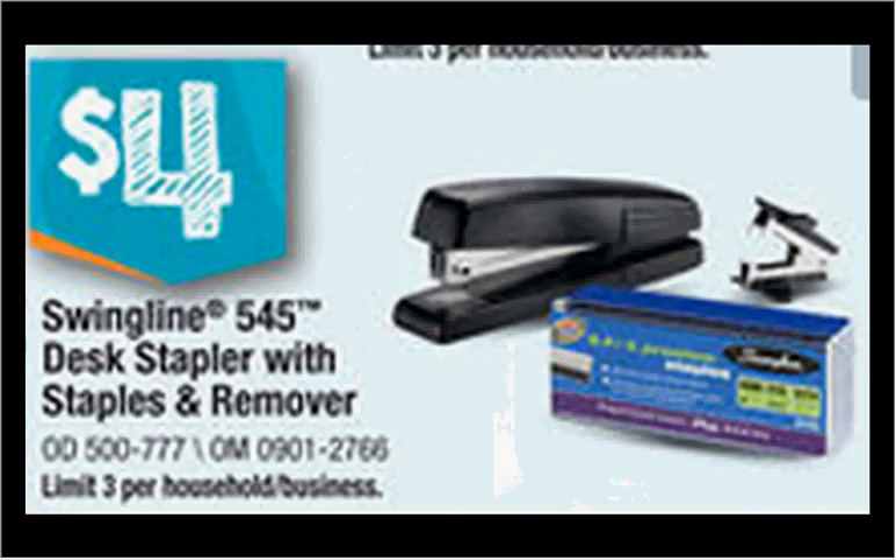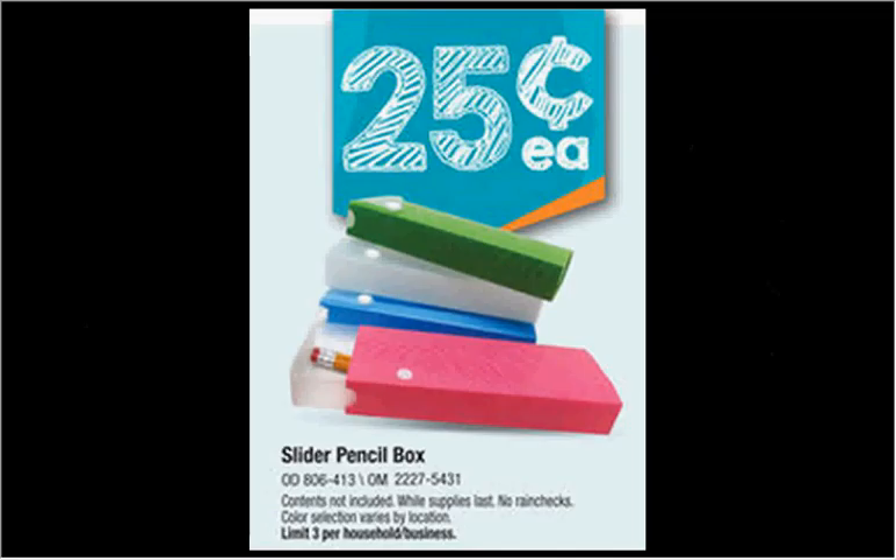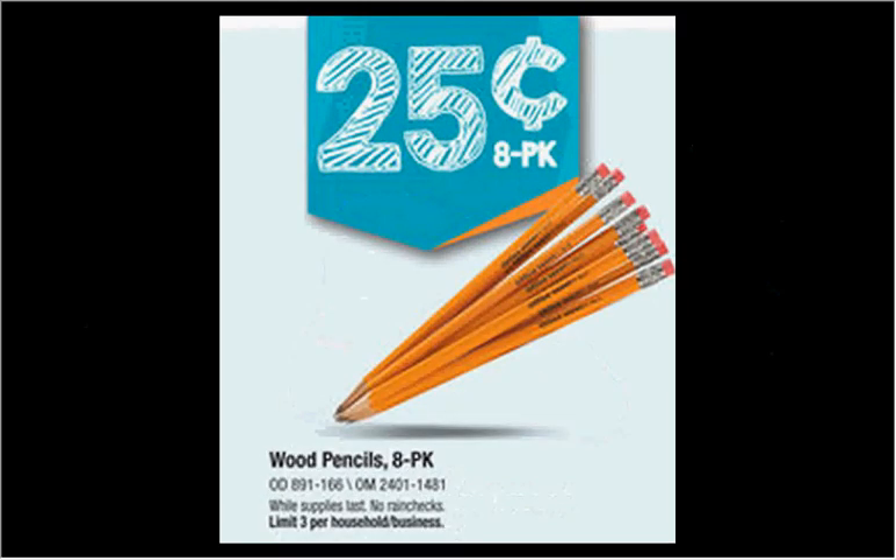The Swingline 545 desk stapler, plus a refill pack of staples and a staple remover, are all on sale for $4.00, limit of three. The Swiss Gear Student Backpack is on sale for $10.00, down from $25, limit of one. The Pencil Sliding Box is on sale for $0.25, limit of three. The 8-pack of wood pencils is on sale for $0.25, limit of three.